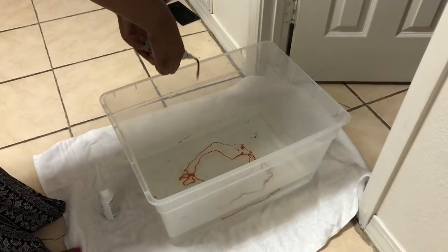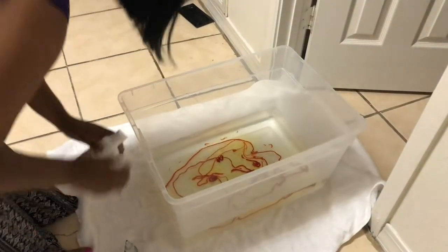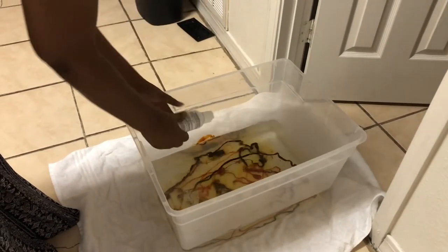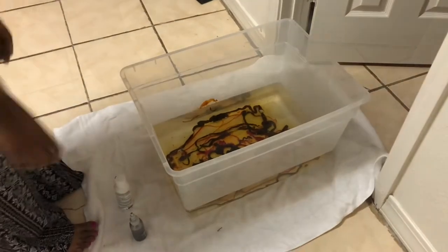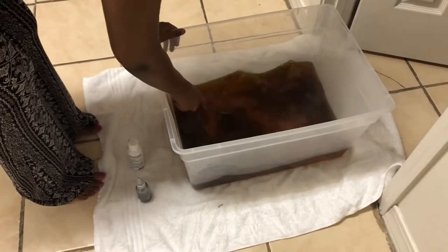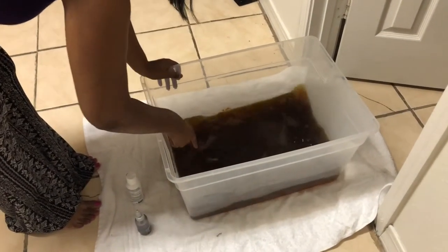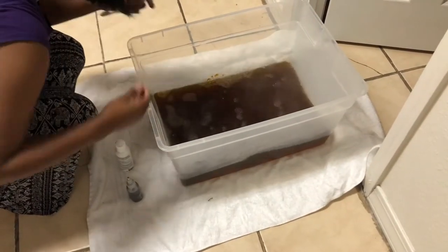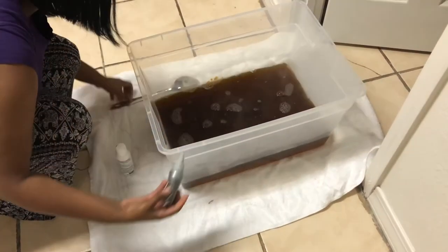Then I'm gonna start to pour the color in. I ended up using the whole bottle — at first I was doing just half and half, but it was still looking kind of clear. I went ahead and added the full bottles of both. I'm just stirring it up and it's gonna dissolve because of the hot water.